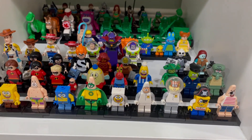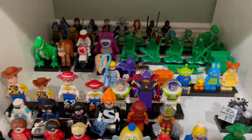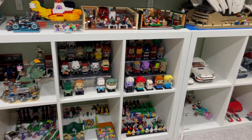In the first row we have SpongeBob and Incredibles, then we have Toy Story and Nightmare Before Christmas, and in the back we have Ninja Turtles. This is how it looks now.